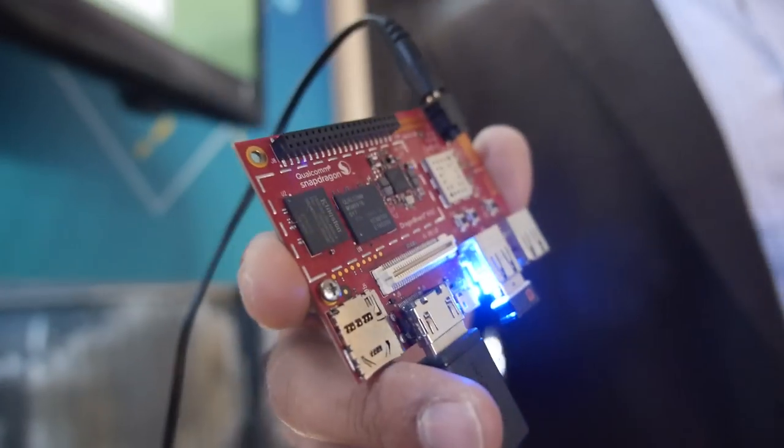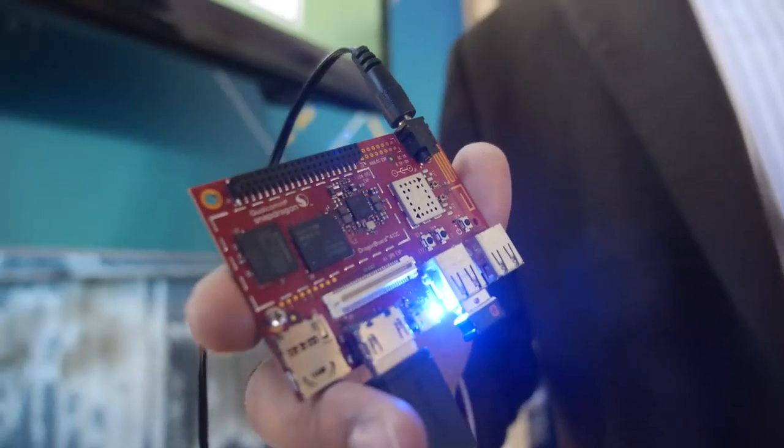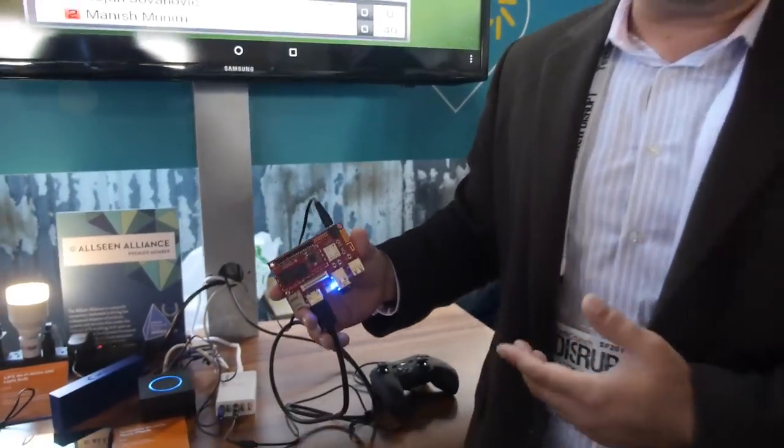More importantly, you have the combination of processing and connectivity. This board uses Snapdragon 410, which has integrated Wi-Fi, Bluetooth, and GPS. So now you have a board at $75 that gives you all of that — the processing, the connectivity, and also a lot of expandability.